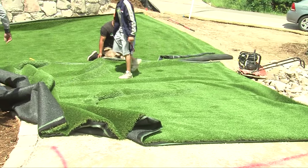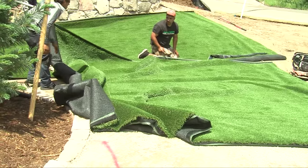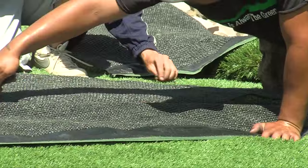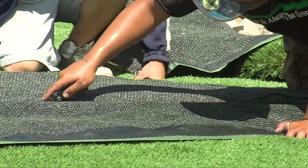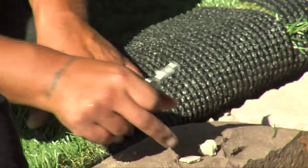Double check all the measurements. Cut the turf — the cuts will be really detailed from start to finish.